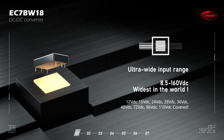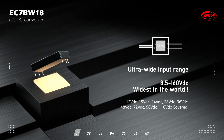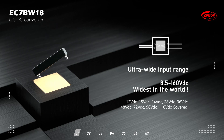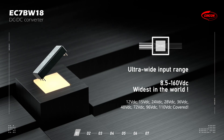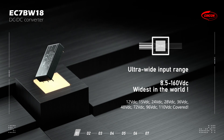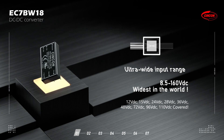The EC7BW18 is a 20W 2x1-inch DC-DC converter with an ultra-wide 18 to 1 input range, starting from 8.5 to 160V DC. It can convert any onboard available input voltages starting from 12V, 15V, and 24V to 110V DC, reducing cost and inventory of the supply chain.